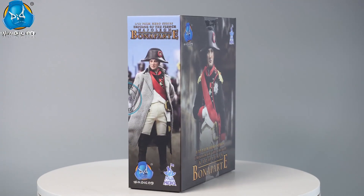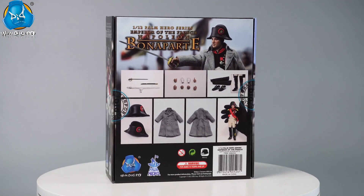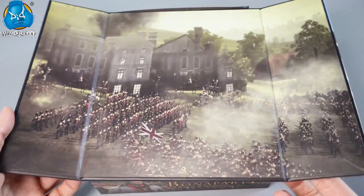Hello, this is DID. The 1/12th scale action figure of Napoleon Bonaparte, Emperor of the French Empire, has arrived. In this video, we'll take a look at what's inside and how to assemble him. Let's explore together.